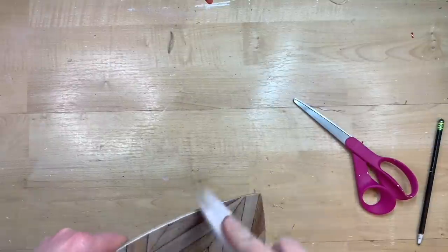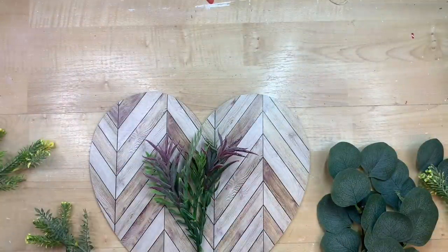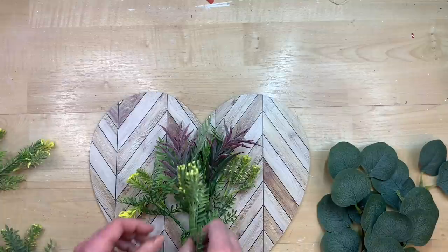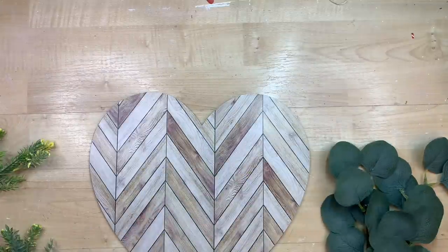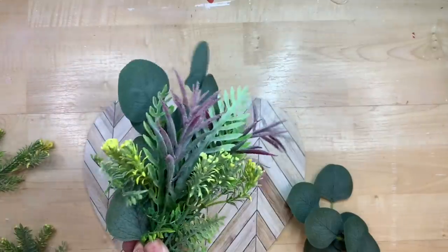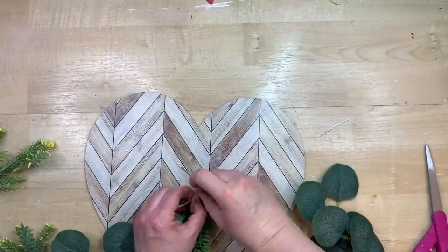That sanding is what is going to clean this up and make it look very high end, like it is actually a piece of wood with that design on it rather than a little cardboard piece from Dollar Tree with wallpaper stuck on it. Now I'm just taking some greenery from my stash — a lot of this came from Dollar Tree — and just putting together a little bouquet that I think looks good with the heart, then wrapping some twine around the bottom to tie it all together.